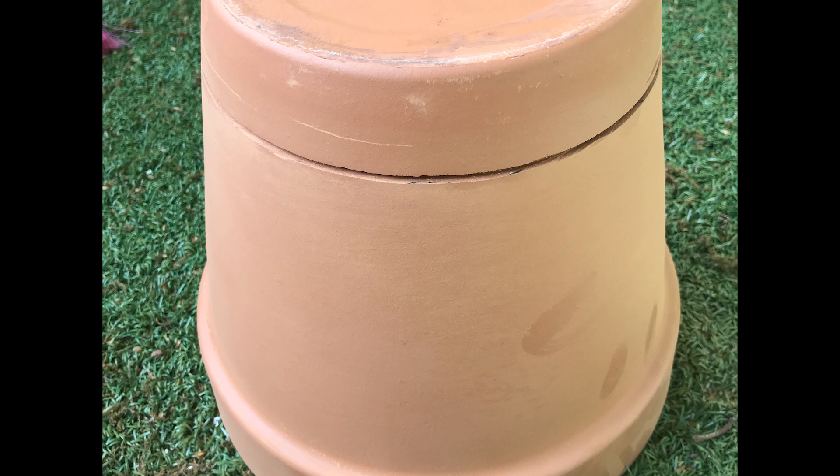Mark a line around the bottom of your other pot, around 4 centimetres from the base, then using a disc cutter or saw carefully cut around the edge until they separate. Don't try to cut straight through in one go — go around the edge making a deeper cut each time. I recommend you wear eye protection, a face mask, and ear defenders as it is extremely loud and dusty.